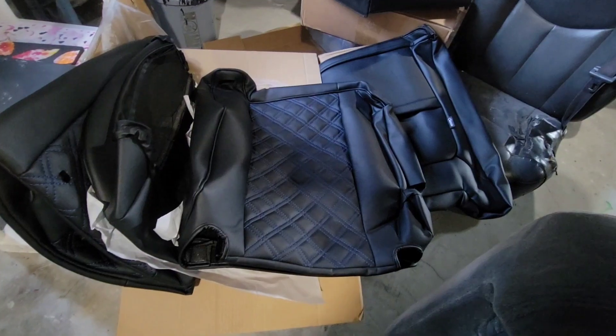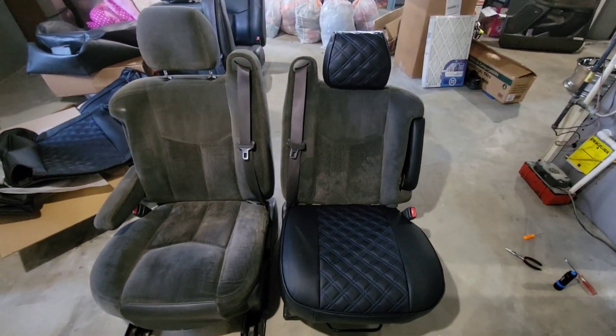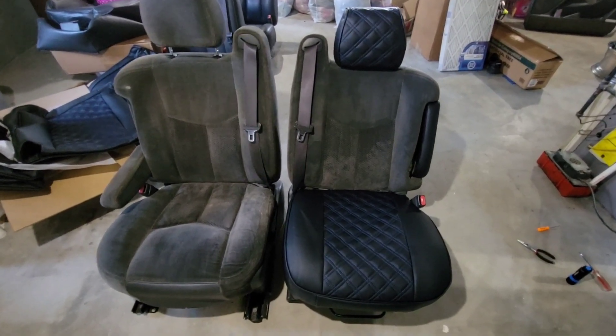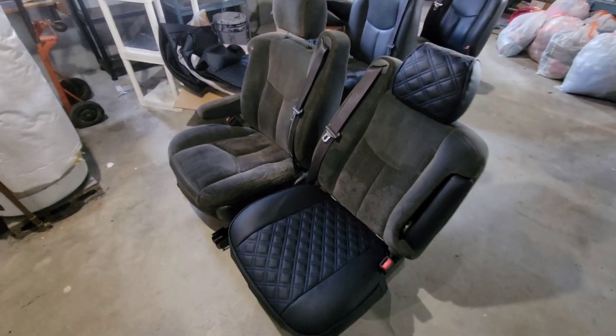Here's the rest of the covers to finish everything up. I still got to do the back seat as well, but they're pretty straightforward. Very nicely built product. I think they were like $560 for the covers, and I'm super pleased with how they look. I think they'll really change the inside of the truck too.